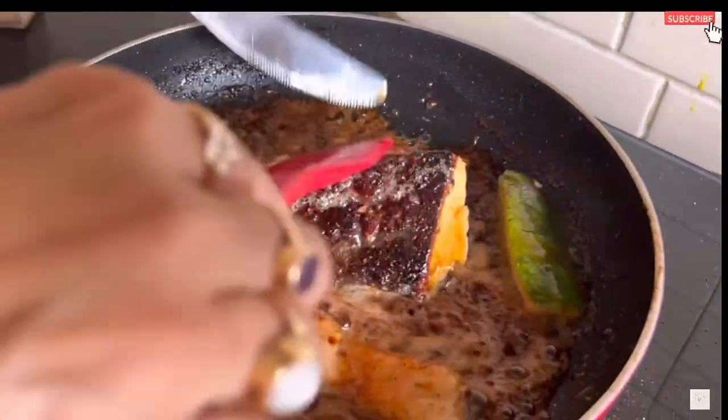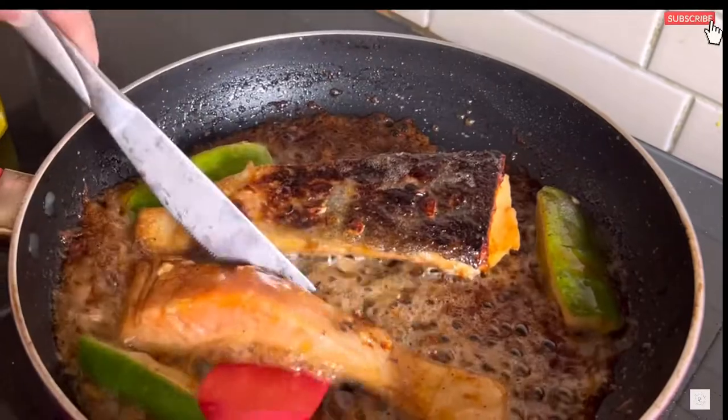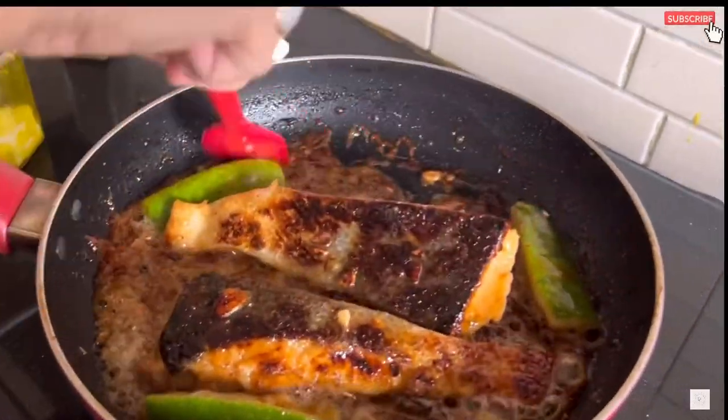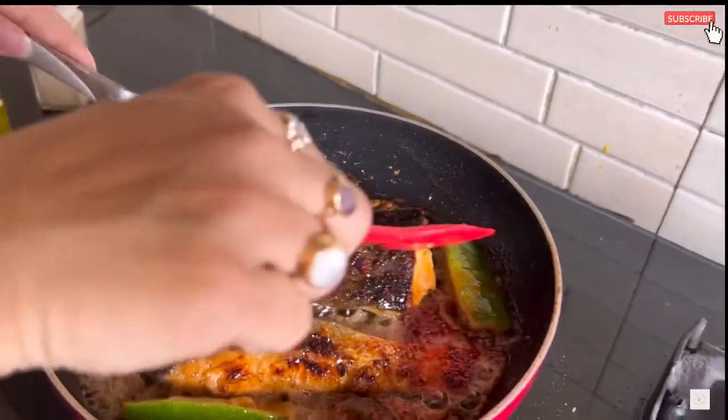Gently turn the pieces of fish one by one and cook on the other side for five more minutes. Always remember to keep the gas burner on low flame while making this recipe.